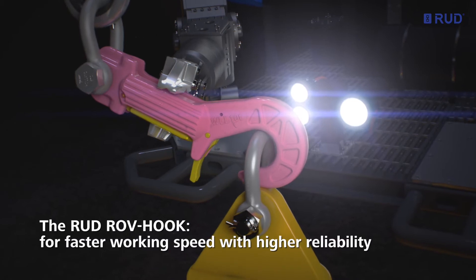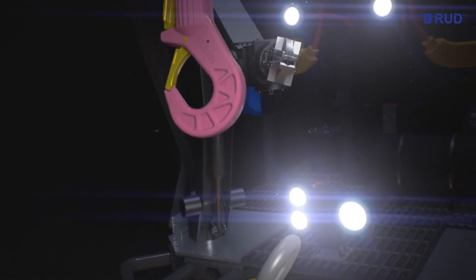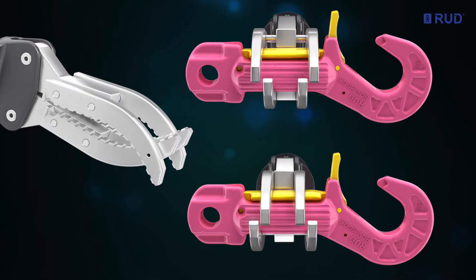The RUT ROV hook for working faster, more accurately and with higher reliability. Designed for all common types of manipulators, including intermeshing jaws, parallel jaws and large four-finger grabbers.